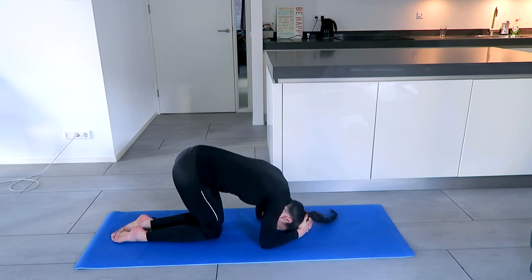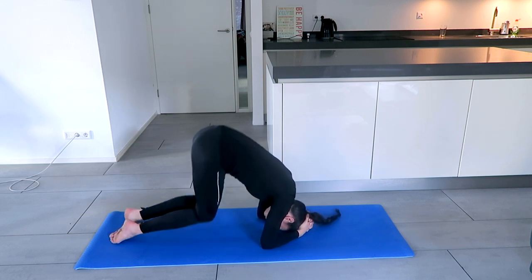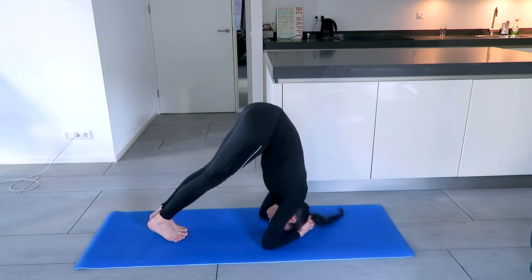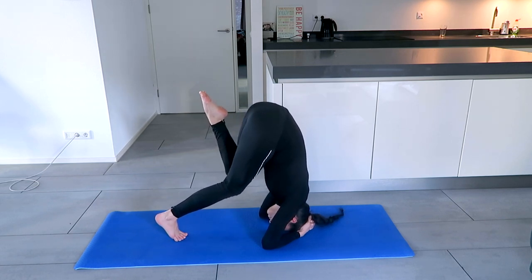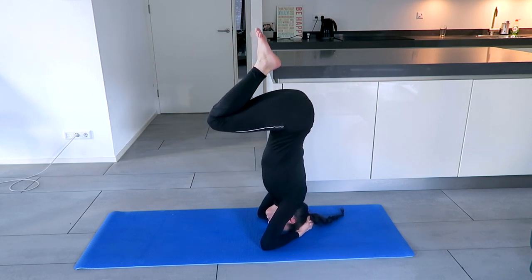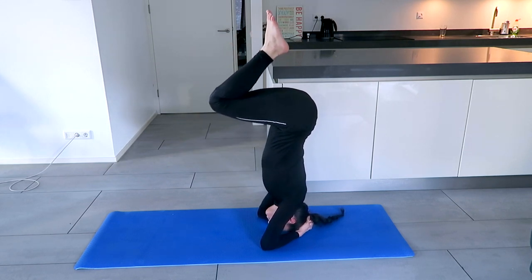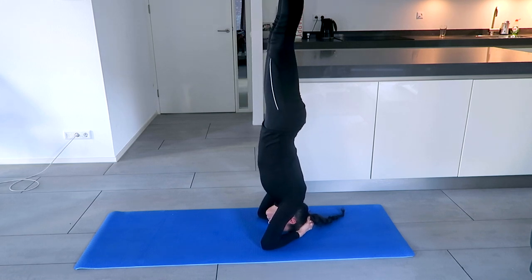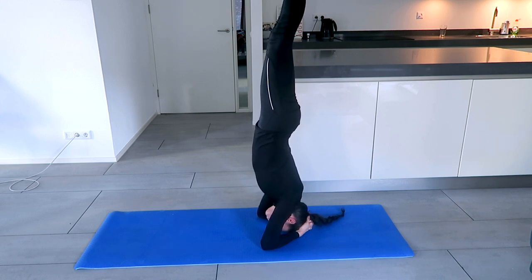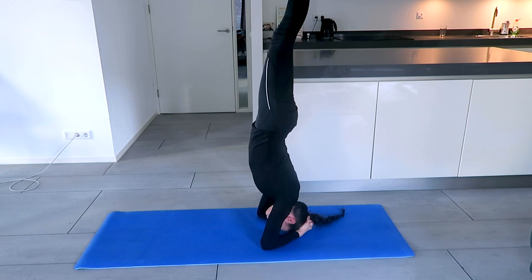Put the head in between the interlocked fingers — hands vertical. Lift up the hips and walk forward slowly as far as you can. Bend one leg, then bend the next leg — this is the balance. If you can reach this balance, you can do the headstand. Some people jump, but it's a lot less balanced than coming up this way. You can do that against the wall to get more strength in the shoulders, but if you really want to balance, this is the way to come up.